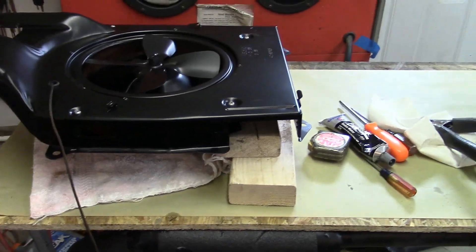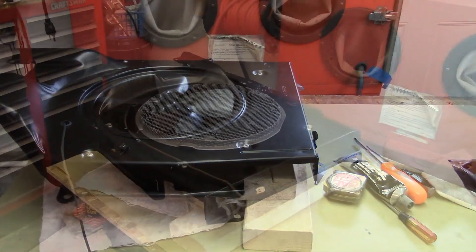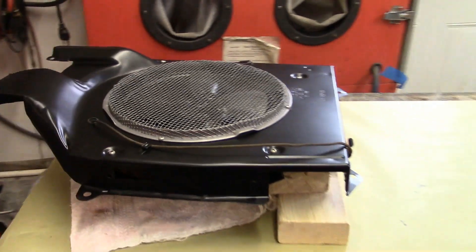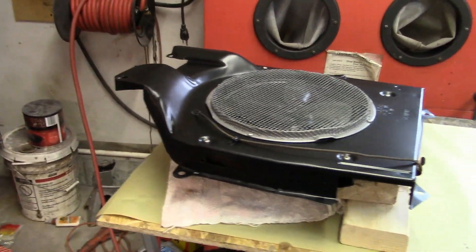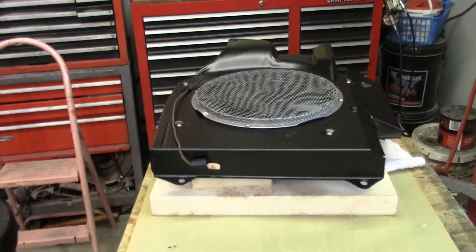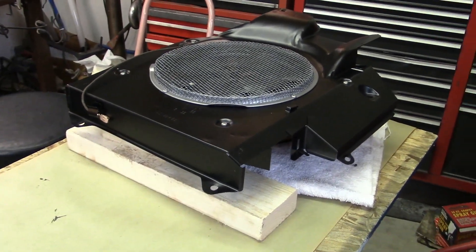I'm going to put that cover on there and set this thing aside. One more thing done — the under front seat heater. Once this front seat is installed, you'll probably never see this thing again, but man, is it pretty.